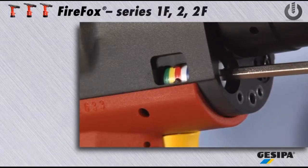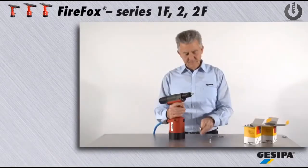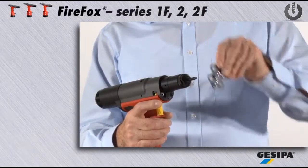Traction force adjustment is the most widely used, easiest and reliable way of setting blind rivet nuts. It is ideal when, for example, you want to set blind rivet nuts in size M6 into materials of different thickness.